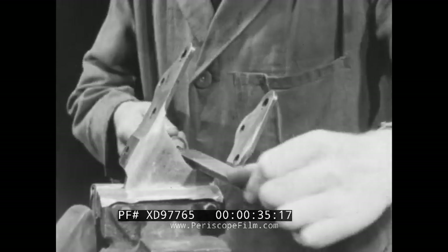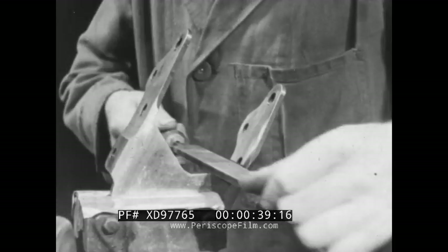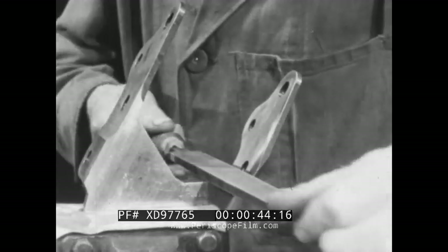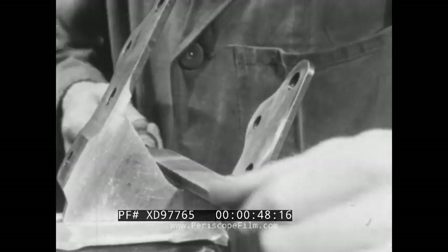Filing is a method of smoothing material or shaping it to exact dimensions. The file is used in all branches of engineering. It's as necessary in the finishing of heavy castings as in the precision work of the aircraft industry.